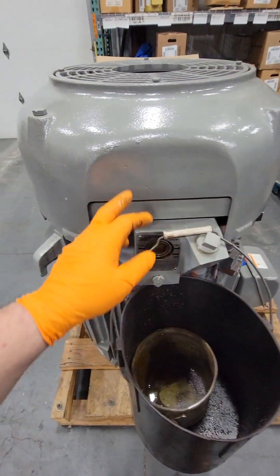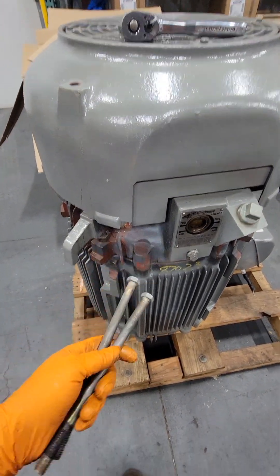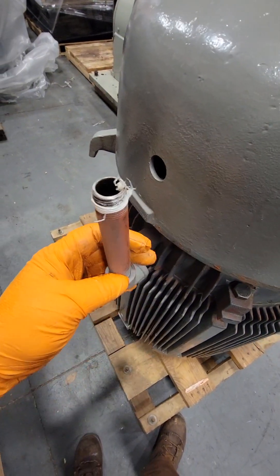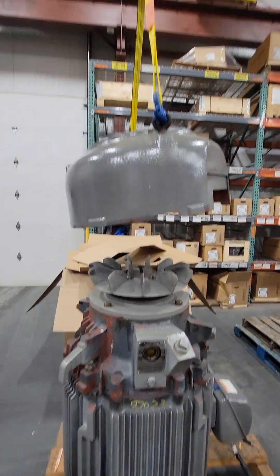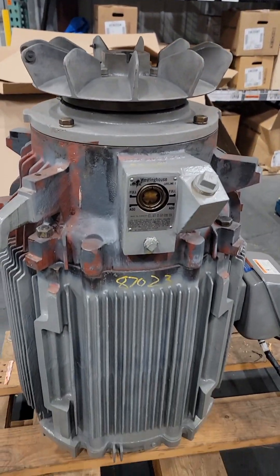The next step is to remove the fan cover up top. There are two ridiculously long bolts holding that fan cover on. We take those out and do a 360 walk-around — we don't want to be lifting the fan cover when something is still in the way. Using the bridge crane, because I'm weak, I got the fan cover off. It weighed about 80 pounds, and I'm not going to try lifting that in the air.